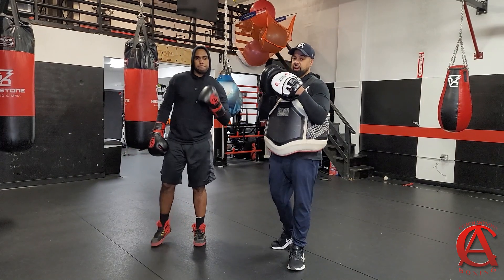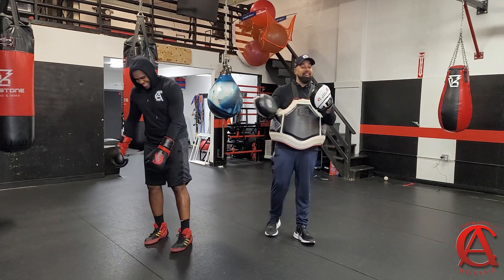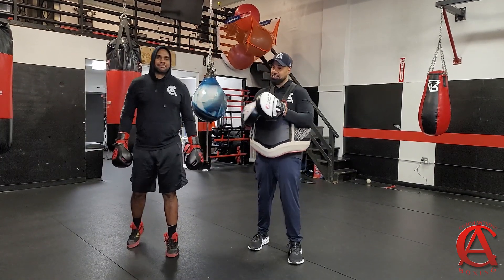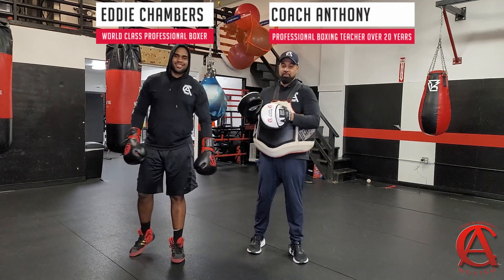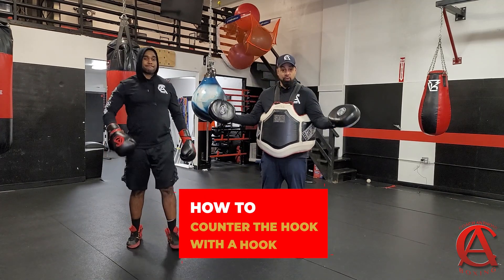What's going on guys? Your boy Coach Anthony. You already know who it is — I ain't got to say his name by now. If you ain't a fan of Coach Anthony Boxing YouTube, I might as well put his name up there with me: Coach Anthony and Fast Eddie Chambers YouTube. But anyway, we got to talk about countering the hook with the hook.